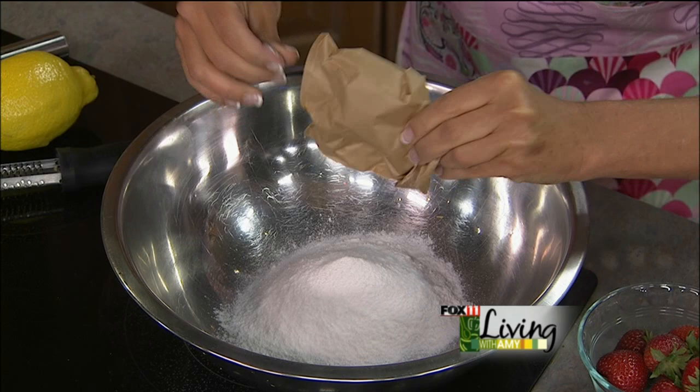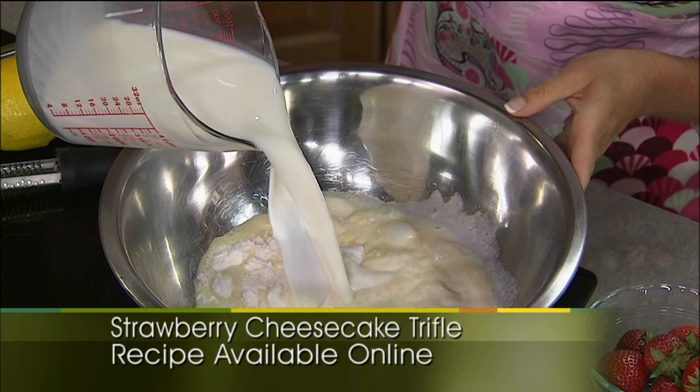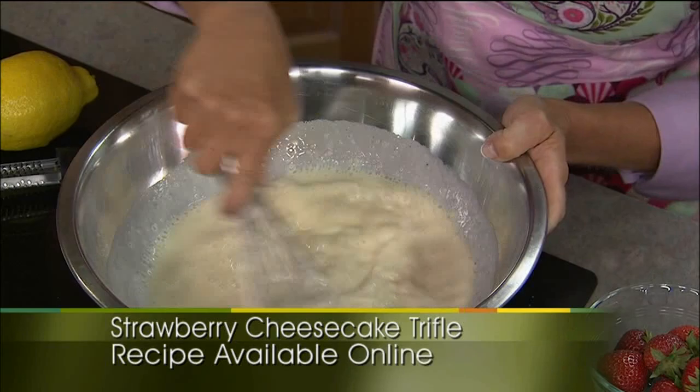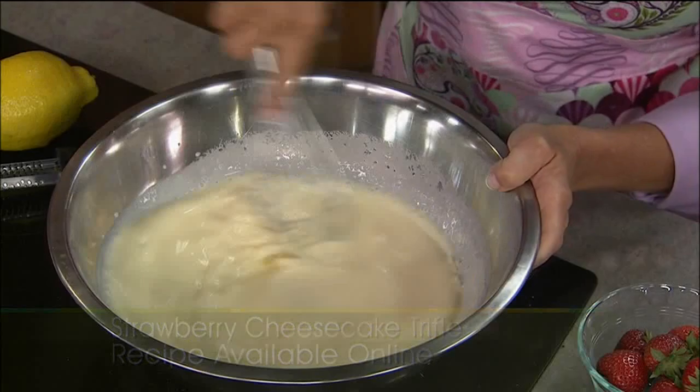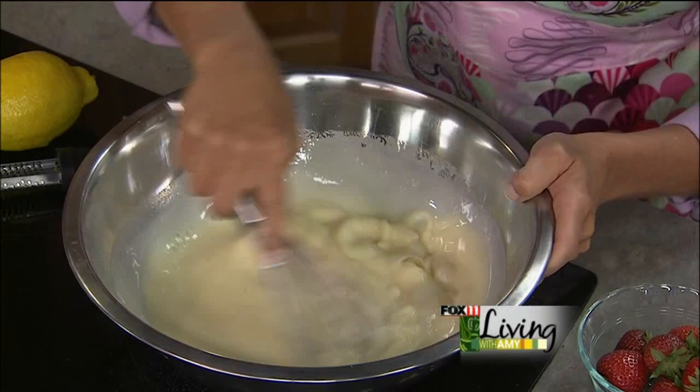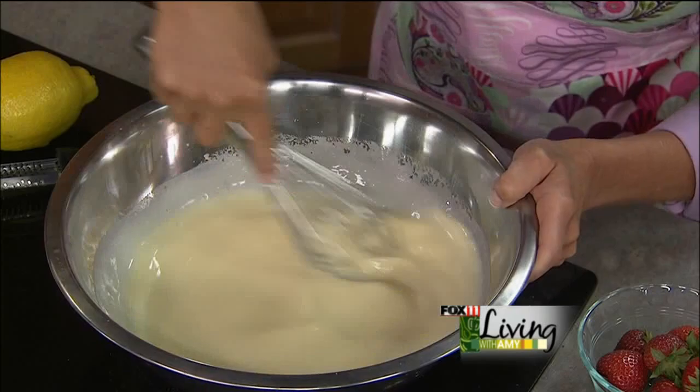And three cups of cold milk. I'm always coming up with different trifle recipes, and this is my newest. I love strawberry shortcake but certainly don't want to be hassling with baking a cheesecake in the summer. So this is my way of getting all those great flavors but doing it the easy way. I'm whisking together the pudding and the three cups of cold milk — it's really important to have the milk nice and cold. I'll just let it sit for a little bit and it'll start to thicken up as we move on to a couple of the other steps here.